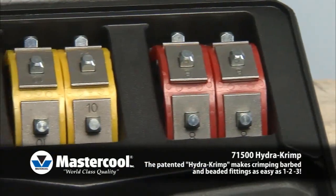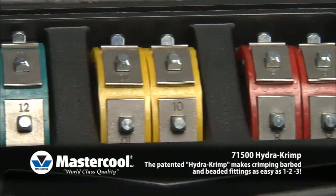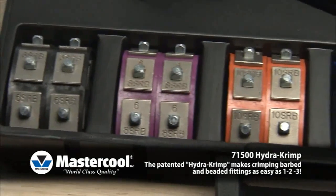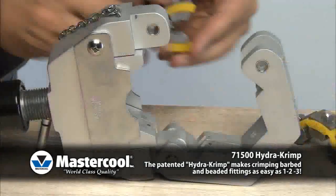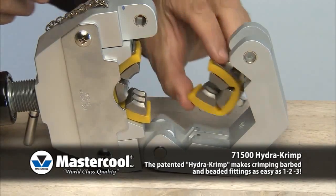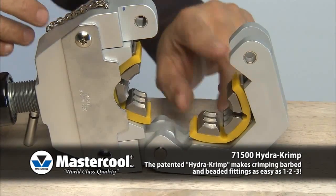The kit covers hose sizes 6, 8, 10, and 12, and reduced barrier hose sizes 6, 8, 10, and 12. The dies snap quickly into the press fixture requiring no pins or screws. Fast and easy to use.